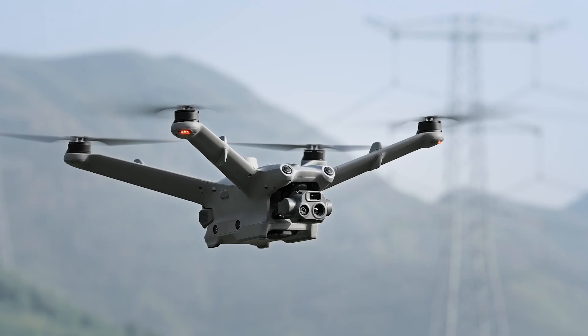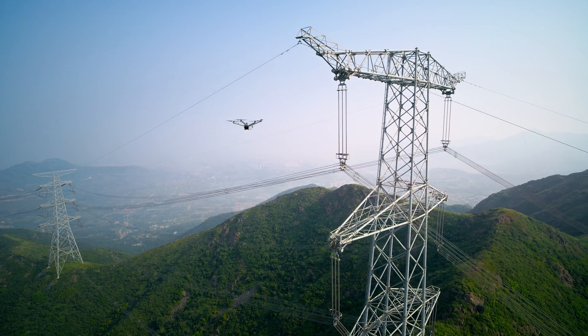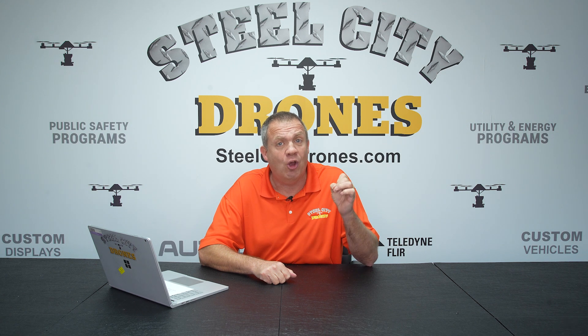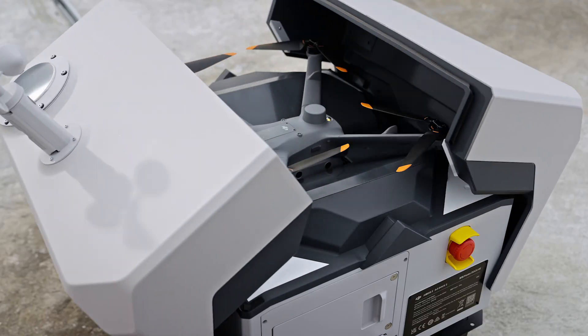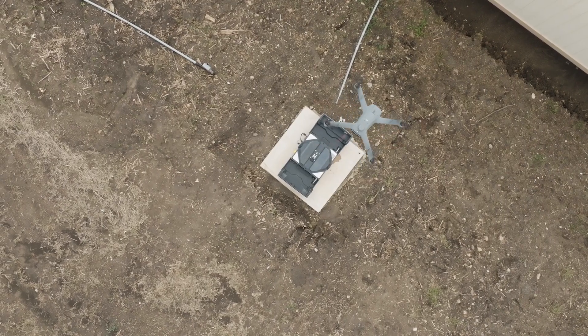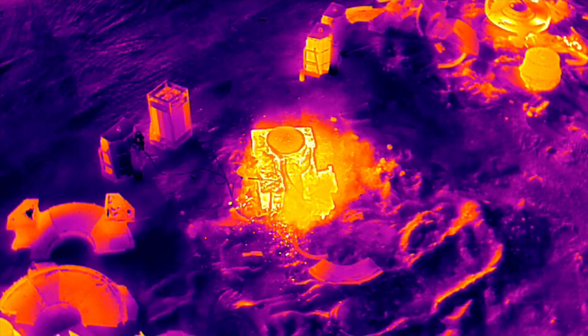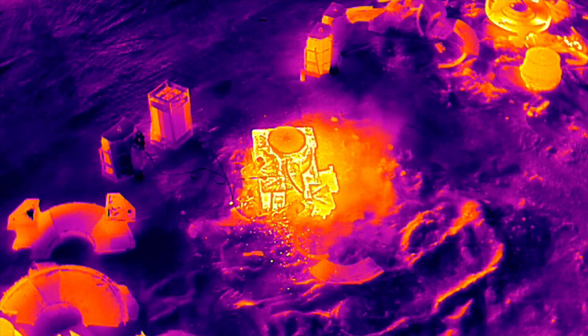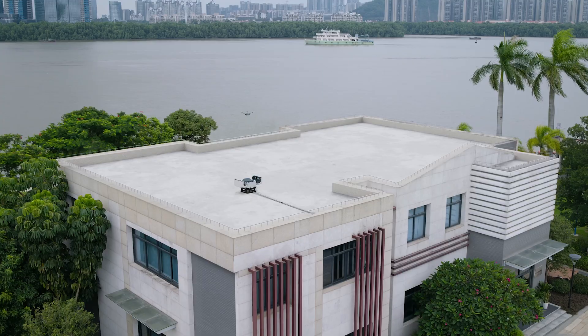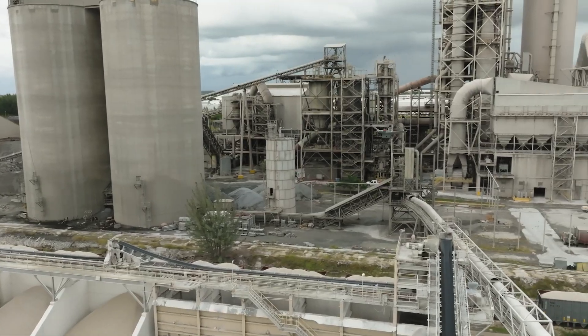Both the Matrice 3D and the 3DT are going to be sold separately, so if you want to use these aircraft, you don't necessarily have to buy the Dock 2 to use them. As for applications, anytime you want to use this in a more remote location that is not practical to staff somebody, you can set everything up remotely and do pre-programmed inspection flights without actually being on site.